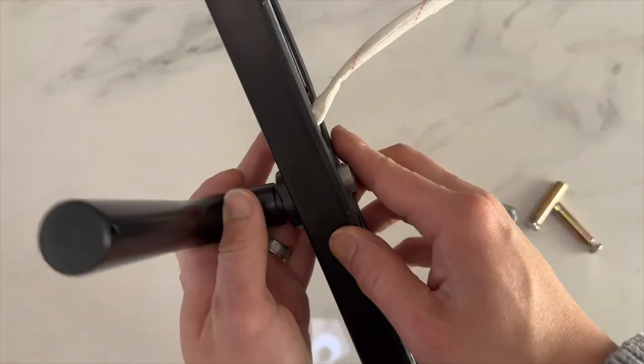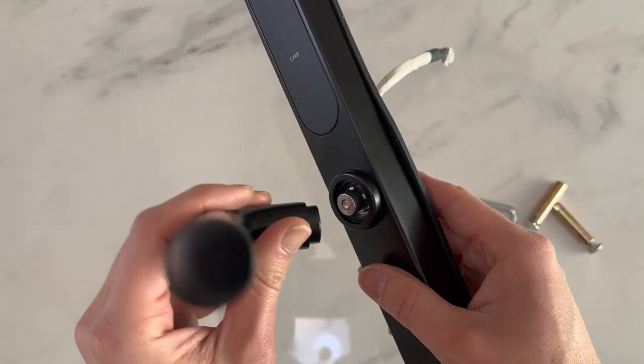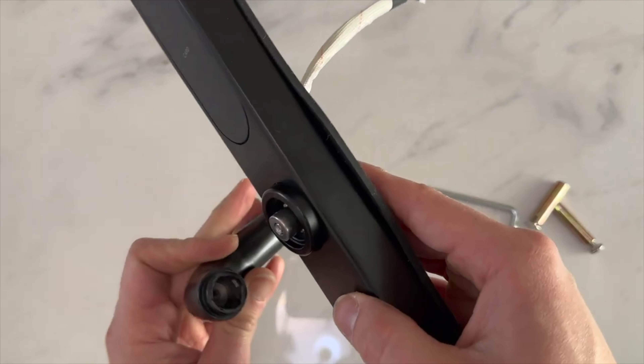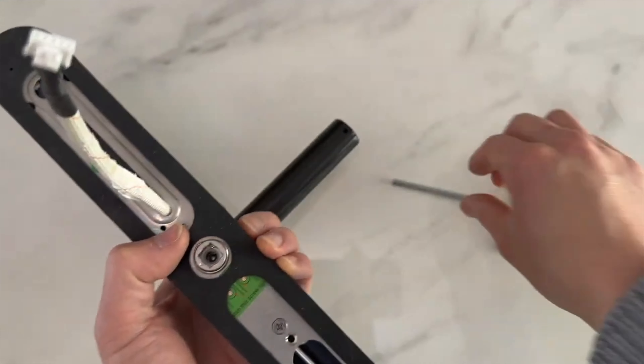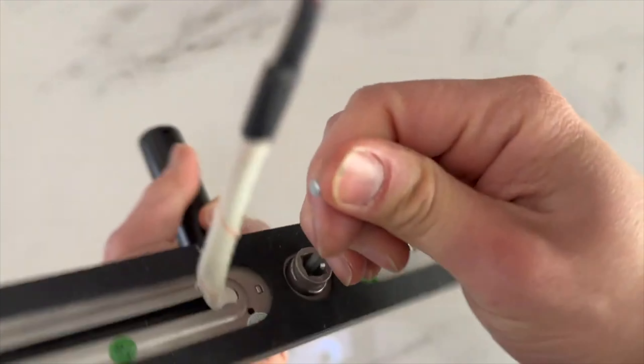Once that's loose, notice that you can now remove the handle. All you need to do is turn it 180 degrees and slot it just right back. Make sure it's slightly secure.